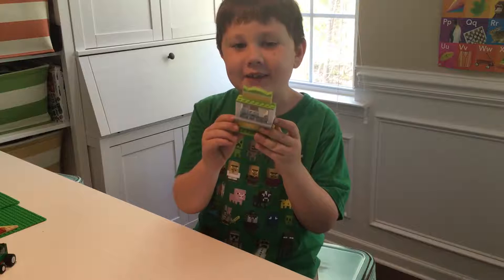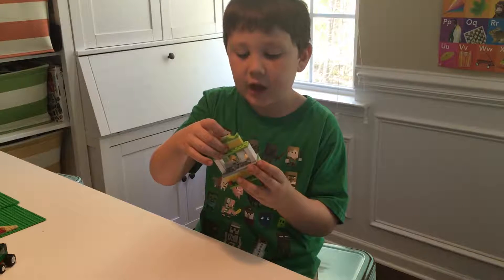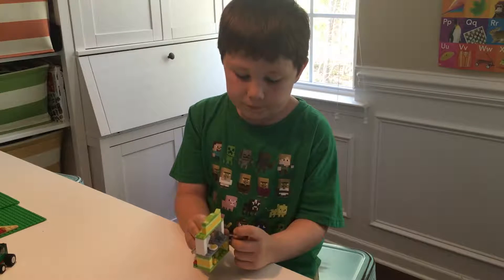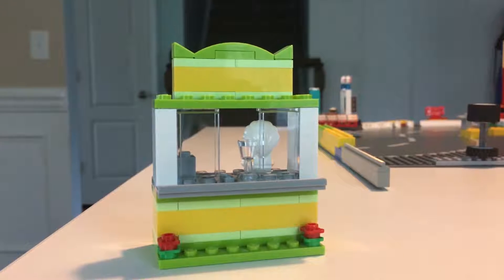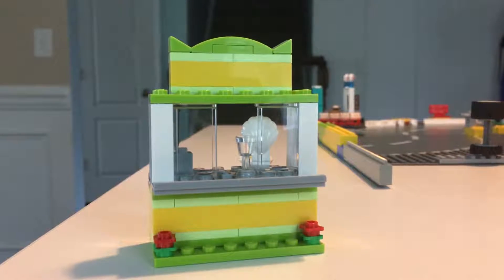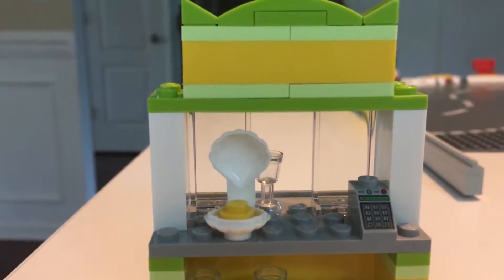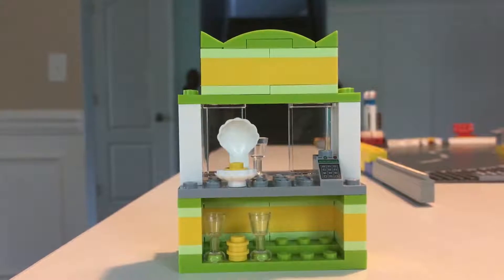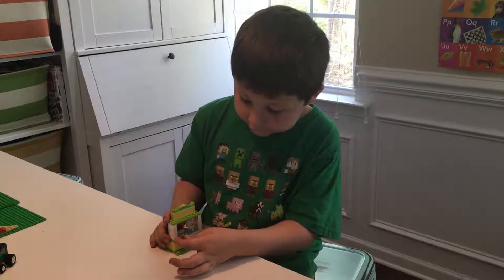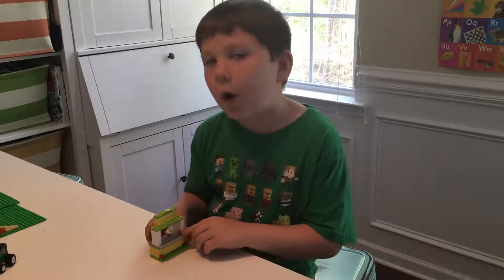Here's the lemonade stand that we built at the Lego store. It has the sign and the register. This is the lemon squeezer, and then it has the little cup right here. And then it has the two cups on the back and the two lemons on the back. And it also has two giant windows. It has two flowers — the red and green flowers on the bottom. And also it has the bar.